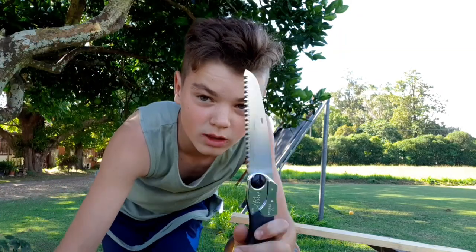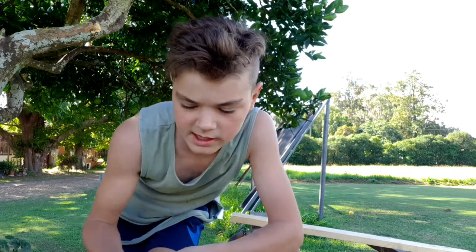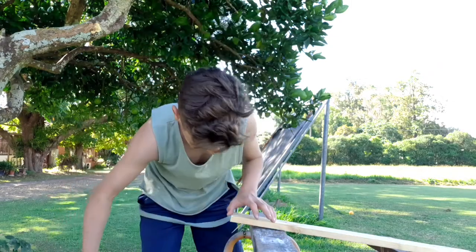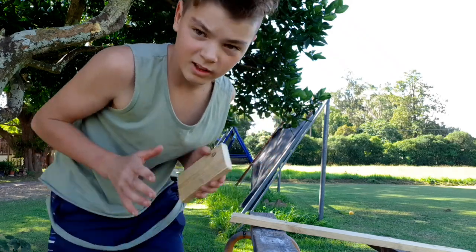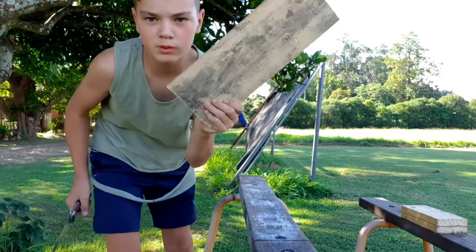But this is not the ideal saw you would usually use to build stuff. This is more for if you're in the bush and you need to cut a tree - it's easier because you can use it on the side like that. It was still pretty quick, and that cut was actually smoother than the other saw, which was surprising.